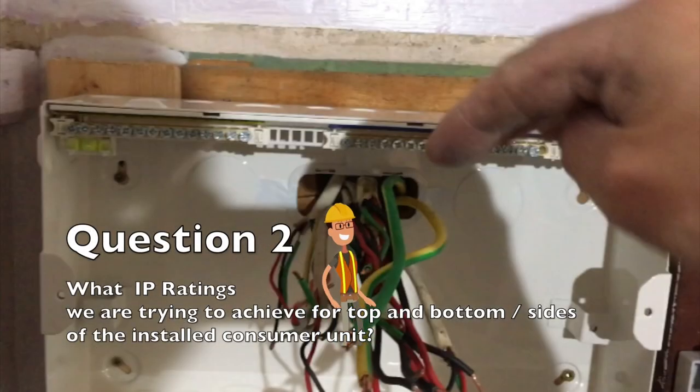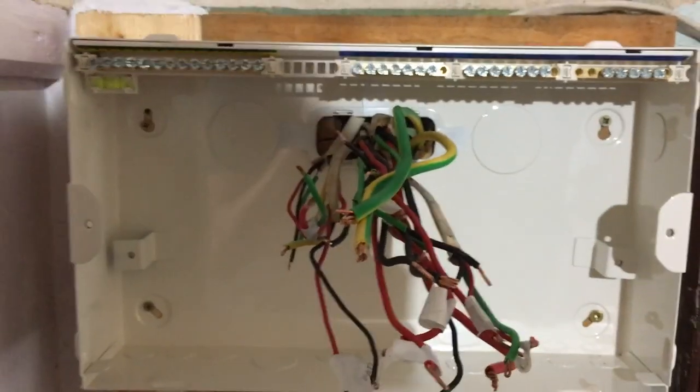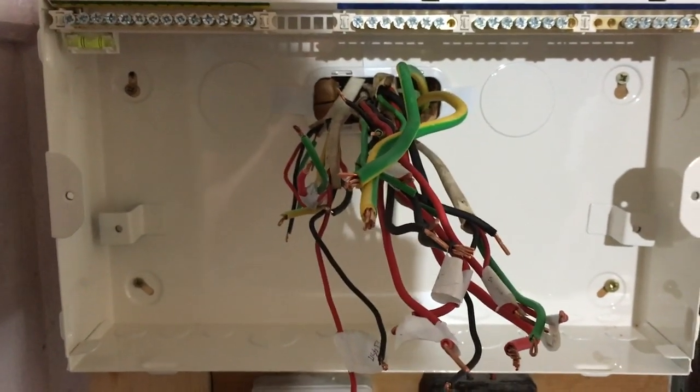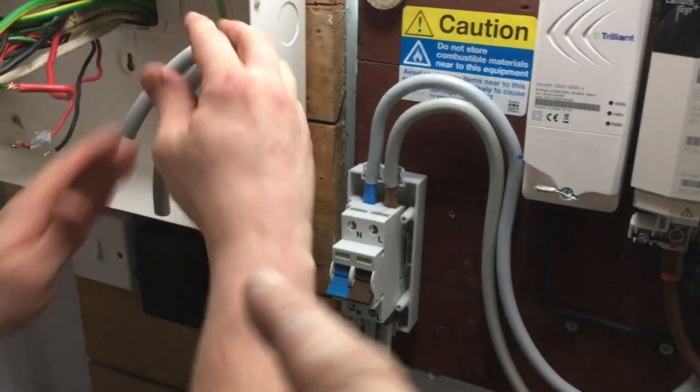We're bringing our main tails in underneath — 25mm tails and 16mm earth. The main 16mm earth is coming across and we're just prepping the ends of the tails now, ready to terminate into the main switch.